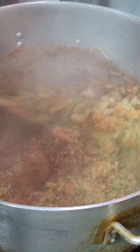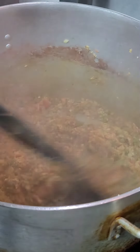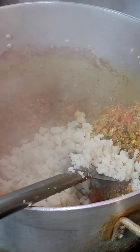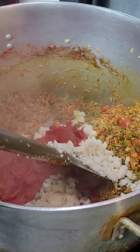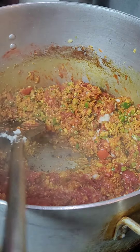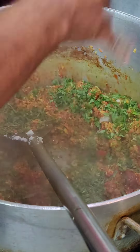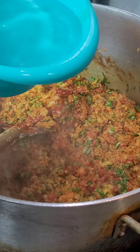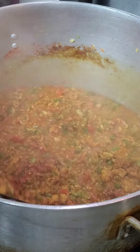Then we are going to add some potatoes and some tomato puree, followed by some cilantro. Then we are going to add some water gradually as we need it, and we are going to cover this and let it cook for a while.